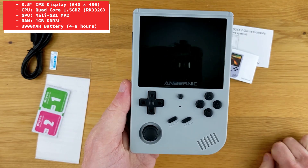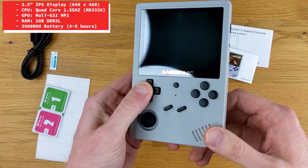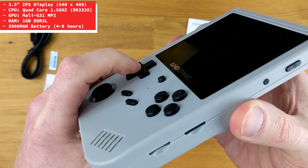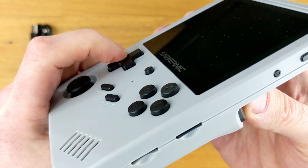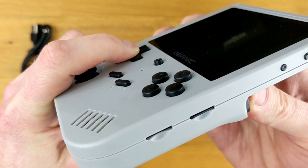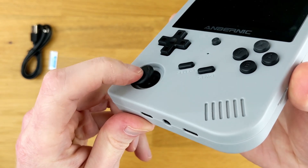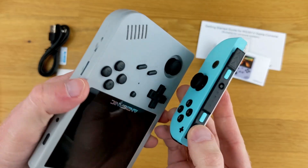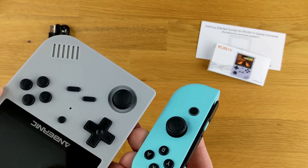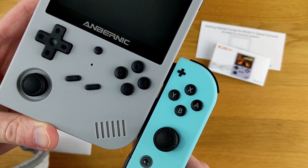Taking a look at the layout of the buttons on the face of this device, we have the D-pad, the joystick, select, start, function, as well as the ABXY. The D-pad on this one feels very nice — it pivots nicely and feels pretty solid. The joystick feels very similar to the joystick on the Nintendo Switch Joy-Cons. Comparing them here, they are nearly identical, and so is the button placement of the ABXY buttons.